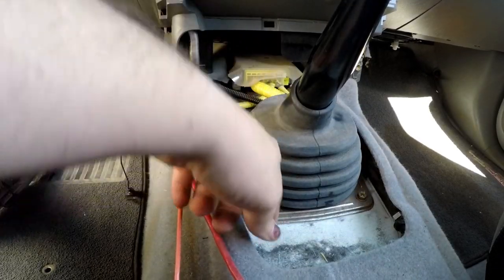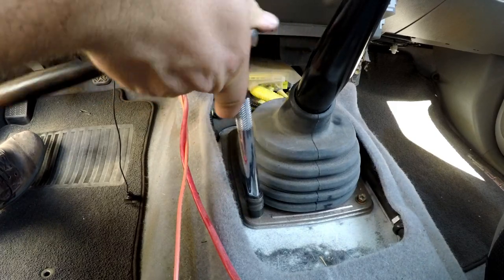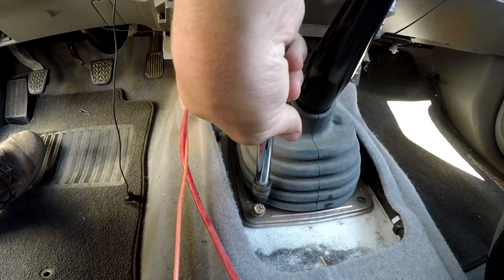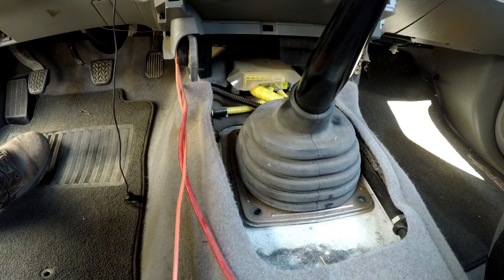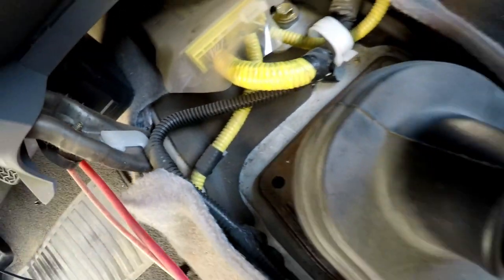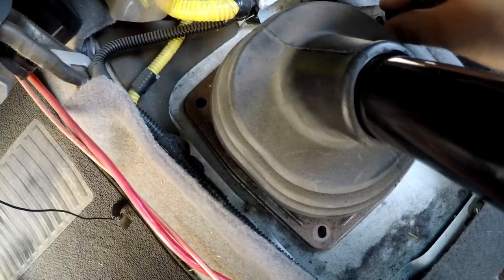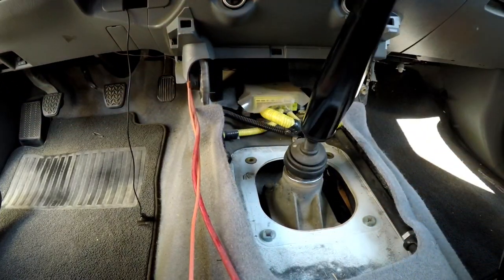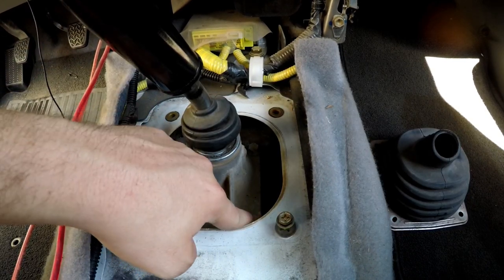Next, to get the whole boot off, remove these two rear bolts. There should be a plastic piece right here but there's not — mine clearly fell off. Just pop that up and it should slide up.